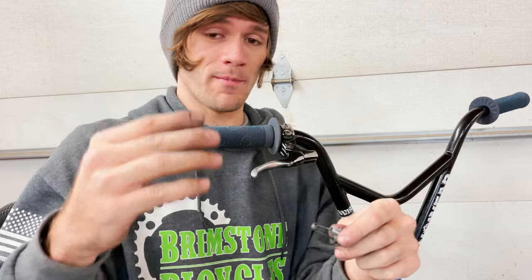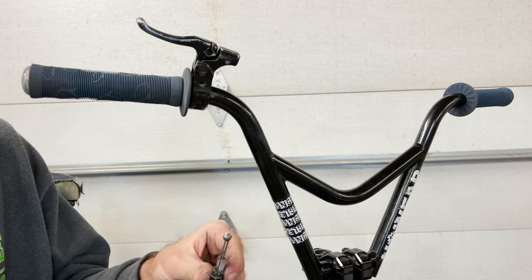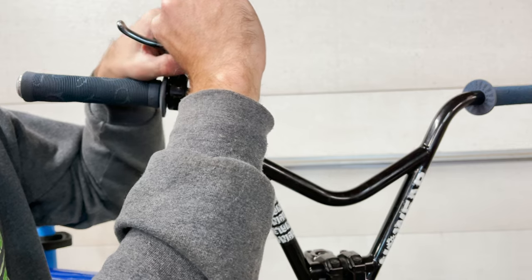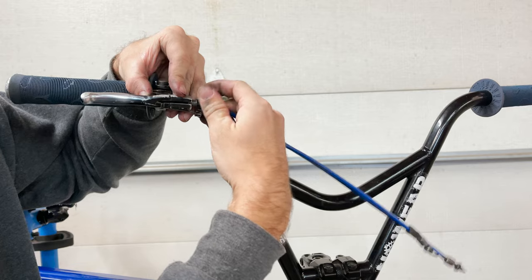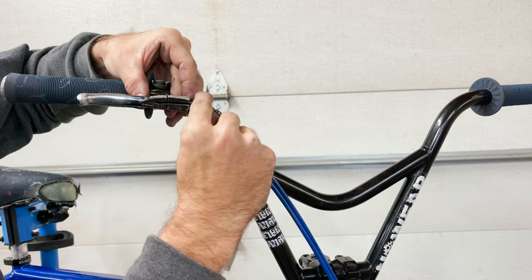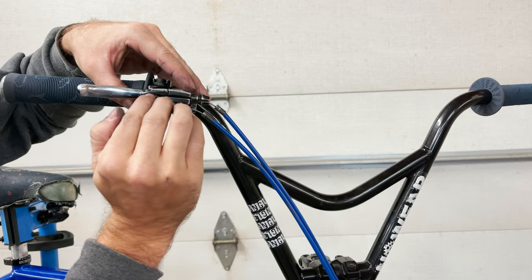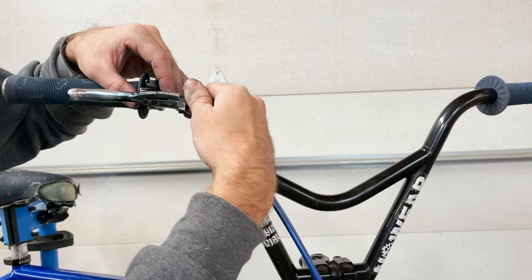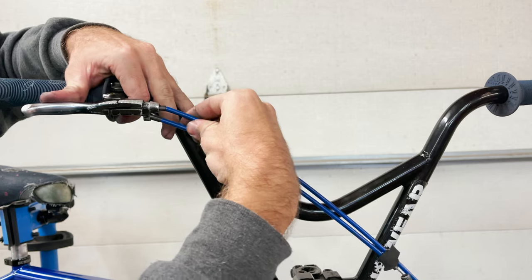Installing these upper cables works just like installing any other brake cable. Take the cable end, put it into the slot that's there for it, then pull it through. Thread your barrel adjuster back in — usually you'll align the slot in the barrel adjuster with the slot in the nut, slot your cable through there, and tighten things down or adjust from there. And with that, the upper cables are installed into the lever.